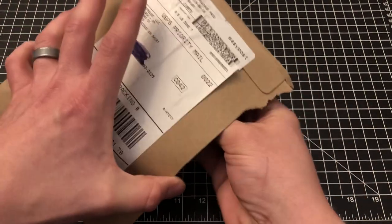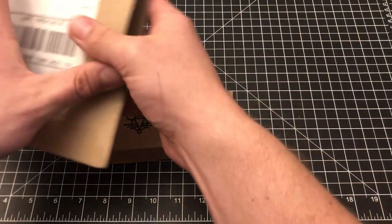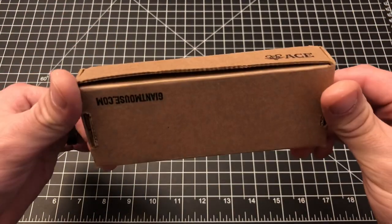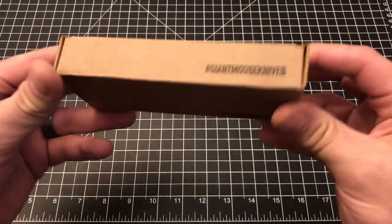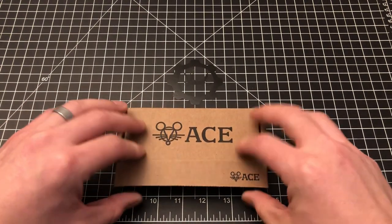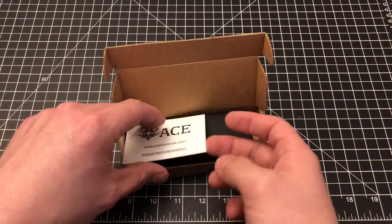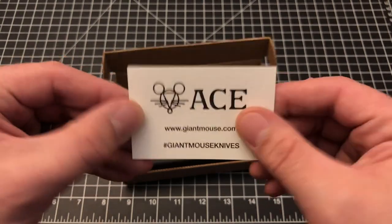I've been very very excited about this. I started following this knife probably a little late in the game, maybe like June of 2019. So there is the Giant Mouse Ace box — doesn't look like we have any markings other than that — and let's just go ahead and get into this and see what this Clyde punk is all about. I think we've got a box inside a box, so you get a little Giant Mouse Ace card.